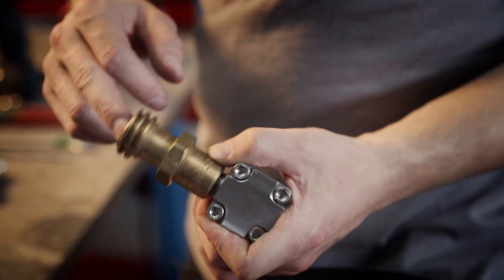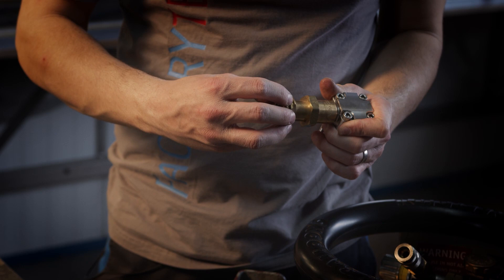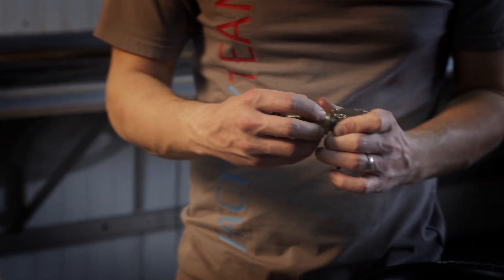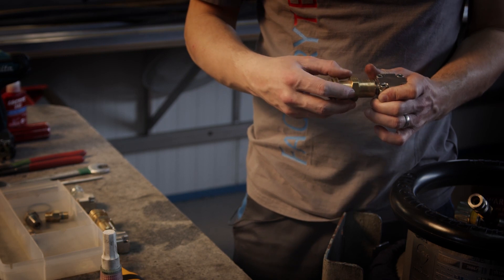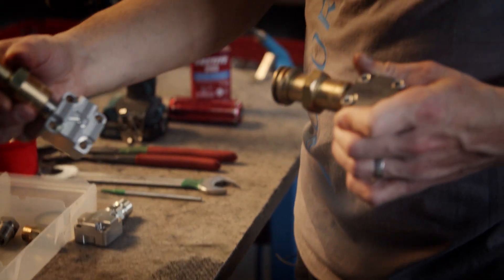If you have leaking in the connector you have to change this whole part. The connector is secured by Loctite. If you need to loosen it you have to heat up this part, and after that you will be able to loosen it and use a new connector.